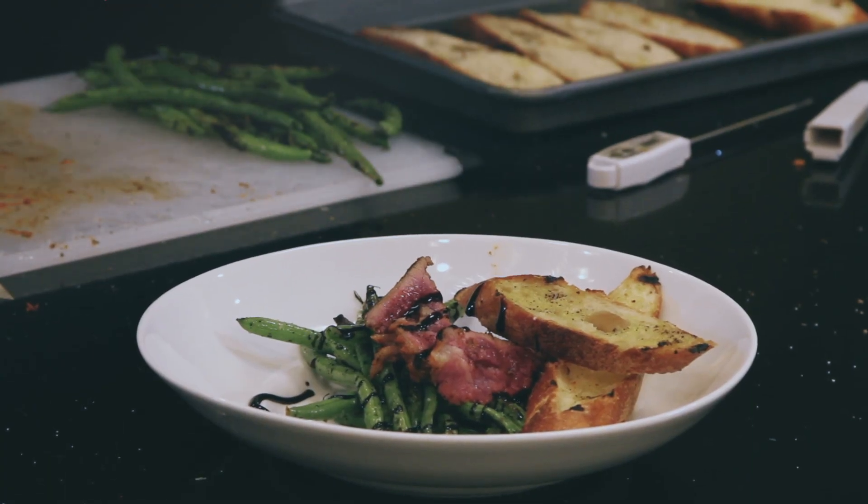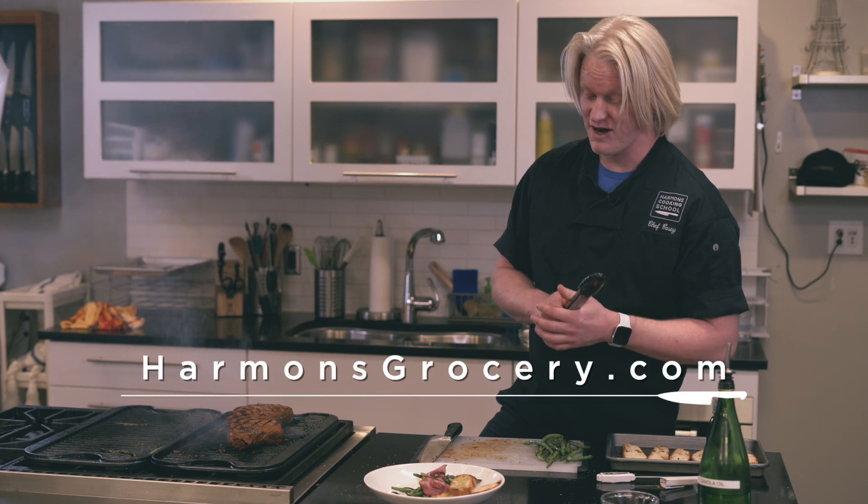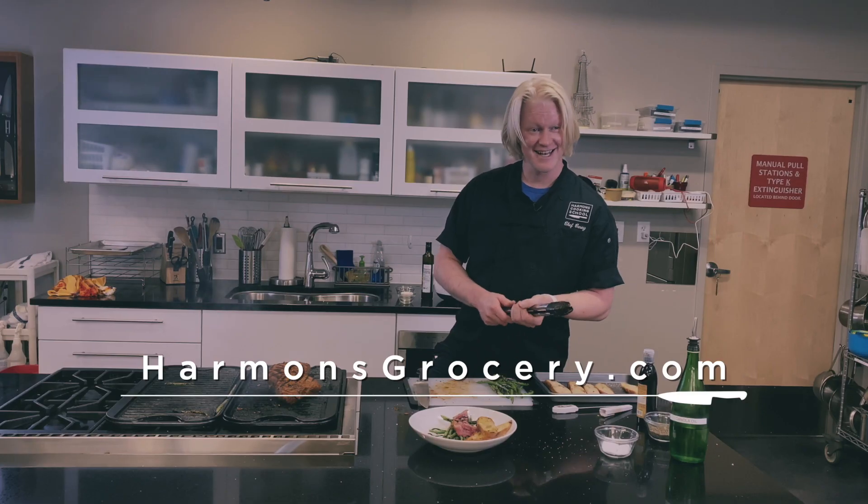For more recipes, go to harmansgrocery.com or find us on YouTube. We'll see you soon.